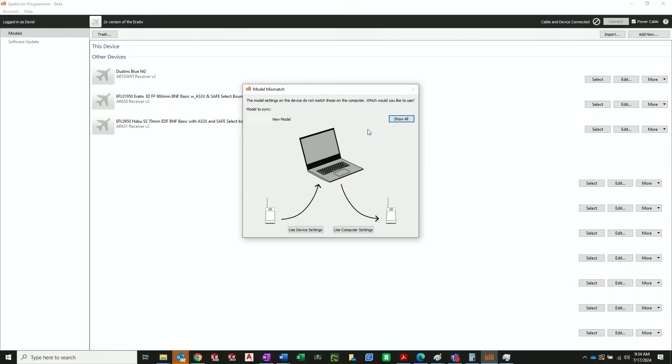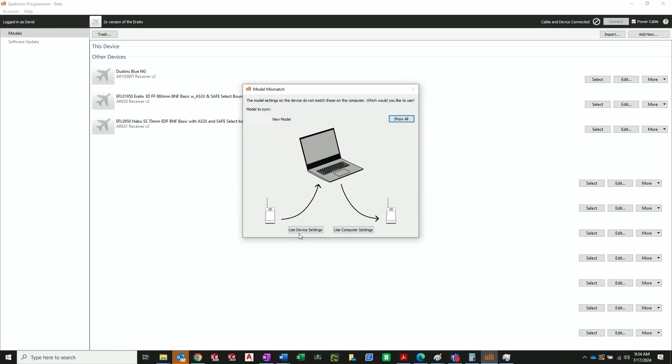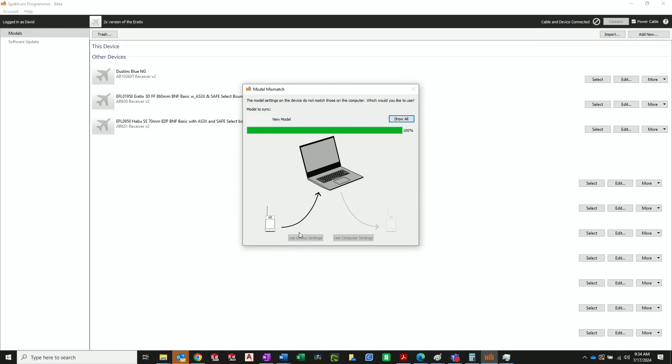You'll notice a model mismatch box. If you've never plugged this receiver into the app, it will ask whether you want to take information from the receiver and put it in the PC, or take information from the PC and put it in the receiver. You also have a dropdown to select a different model to transfer data to or from. For now, we're going to stick with the new model and say 'use device settings.' Now we have a model set up and we're ready to do the actual update.